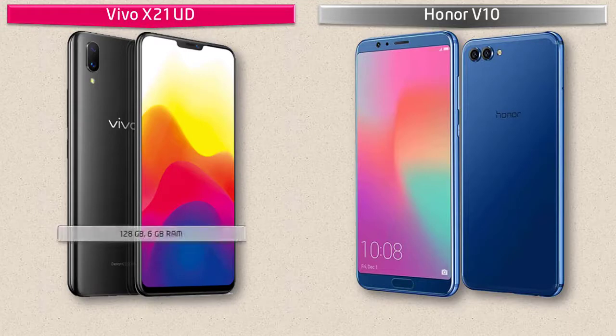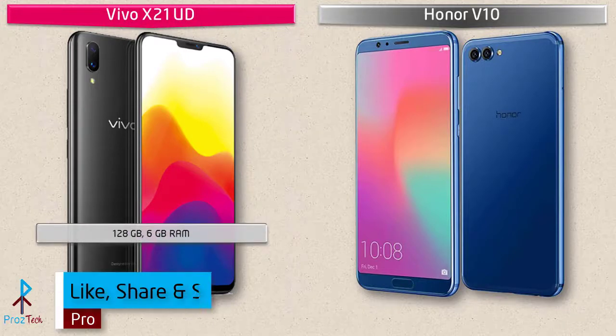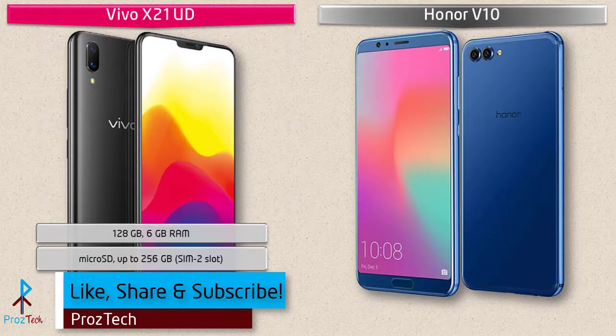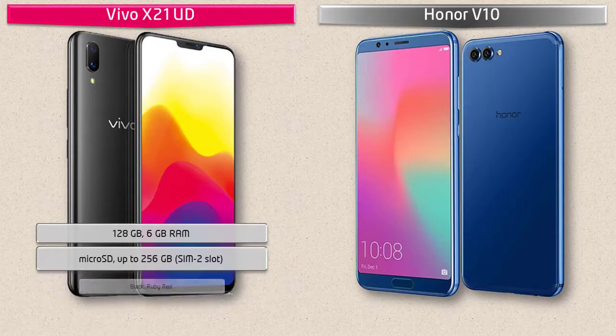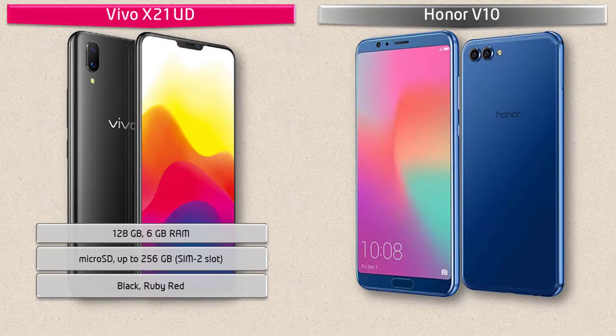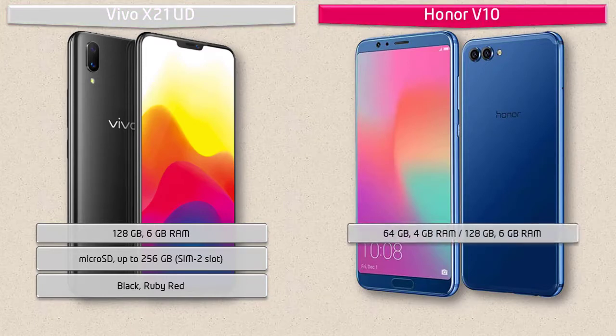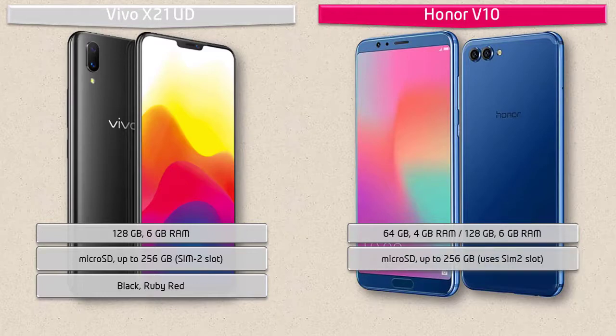Talking about internal memory, the Vivo X21 UD is available in 128 GB with 6 GB RAM and also supports microSD up to 256 GB, which can be placed in the SIM 2 slot. Moving on to the Honor V10, this device will be available in two variants: one with 64 GB ROM and 4 GB RAM, and the other with 128 GB ROM with 6 GB RAM, also supporting extended microSD up to 256 GB using the SIM 2 slot.